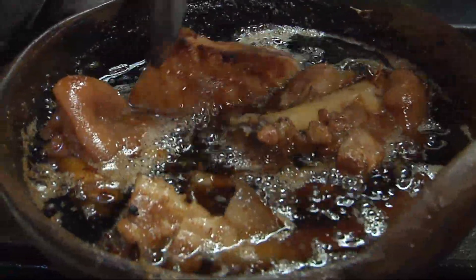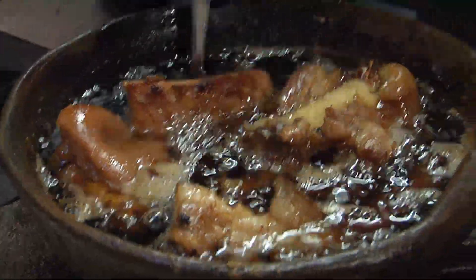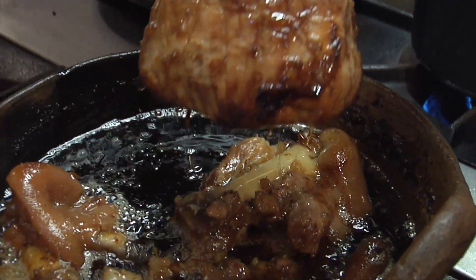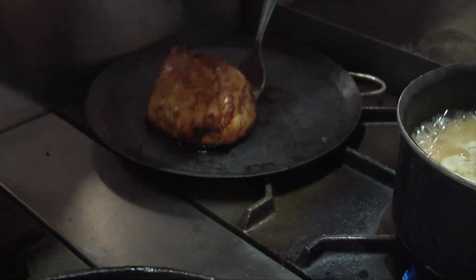At this point some of the pieces are cooked more than others. The pork butt is really good so I think we can take that out and move it to our kamal over there.